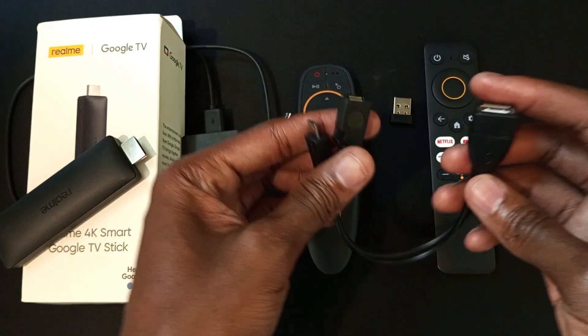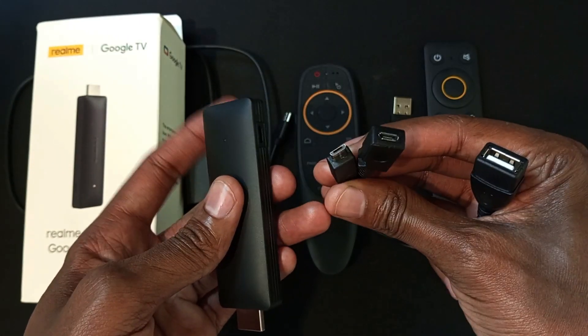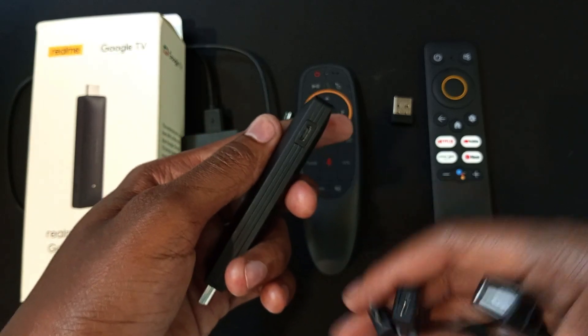To connect it, I will need a cable like this — this is a micro USB OTG cable. My Realme TV Stick has a micro USB port, so I bought a cable with a micro USB connector. Just beware: if your streaming stick has a USB Type-C port, you will need to purchase a compatible cable.